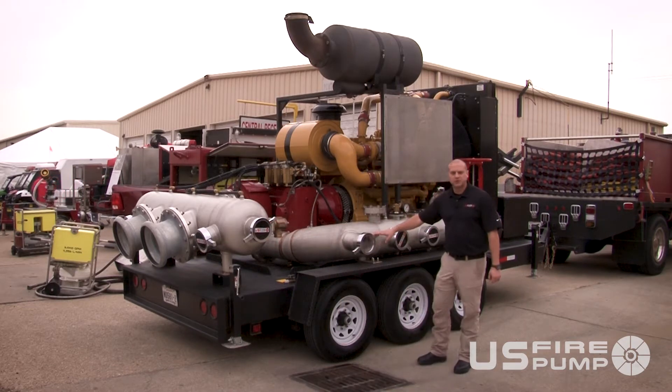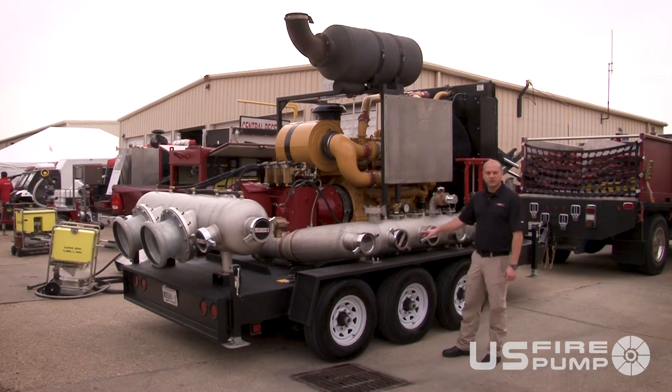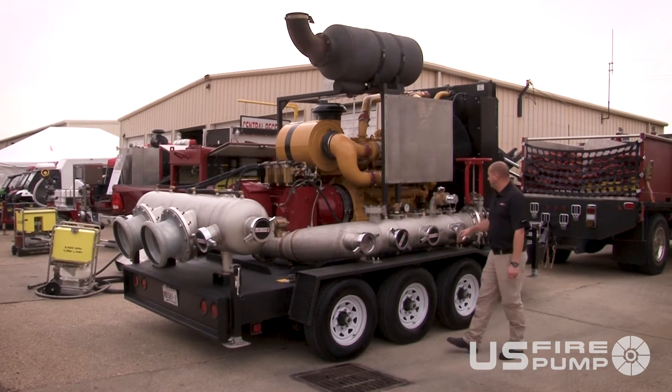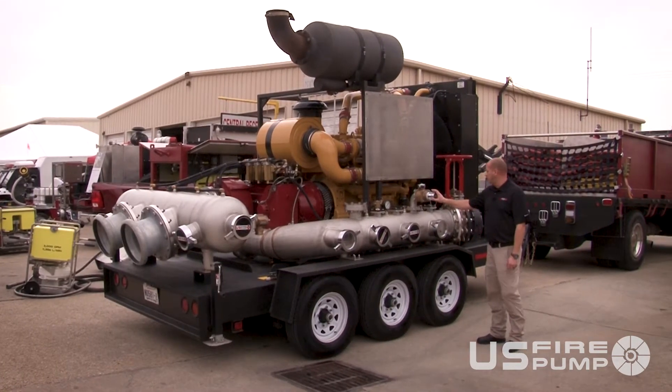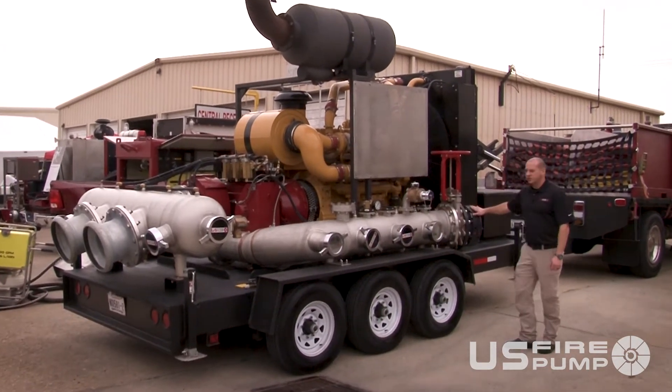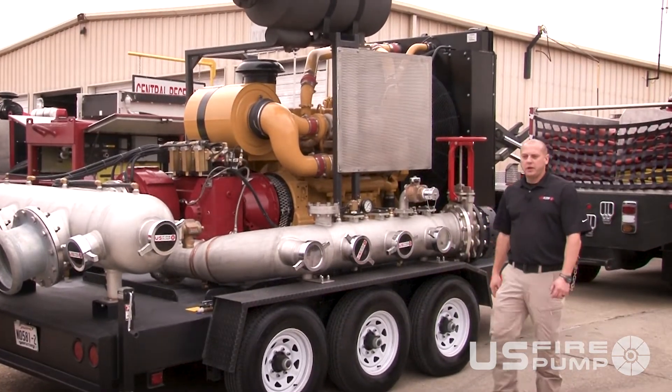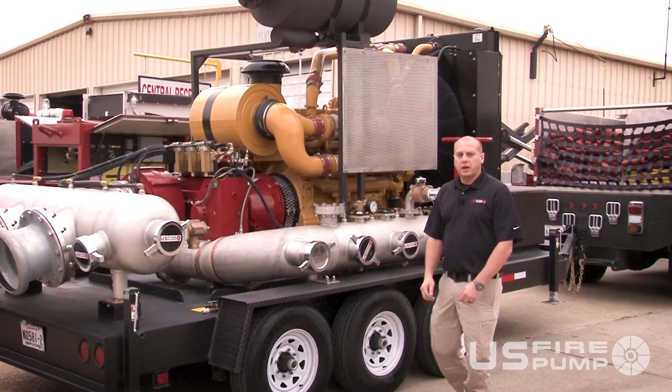There are a multitude of discharge options that we offer here: four six-inch discharges, a protection monitor, small two-and-a-half-inch gag lines, and a 12-inch discharge utilizing a gated discharge — all run by an 800-horsepower Caterpillar engine.